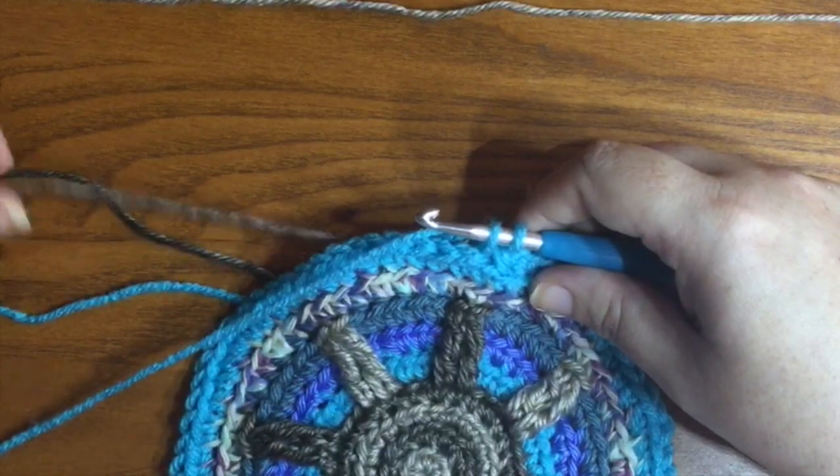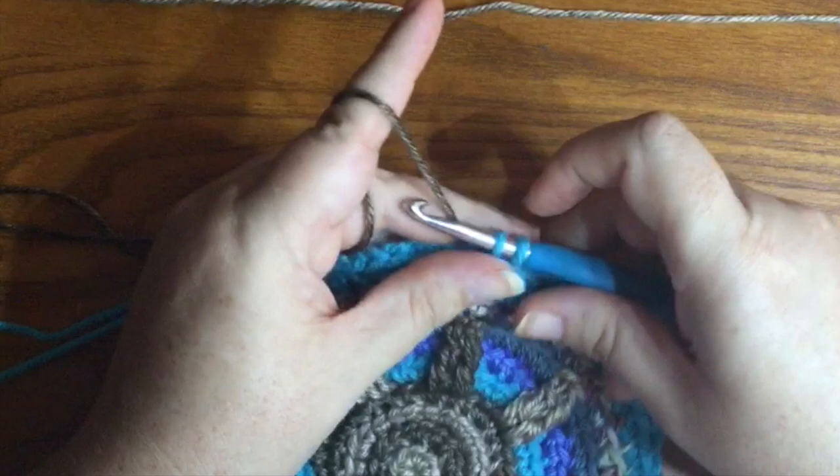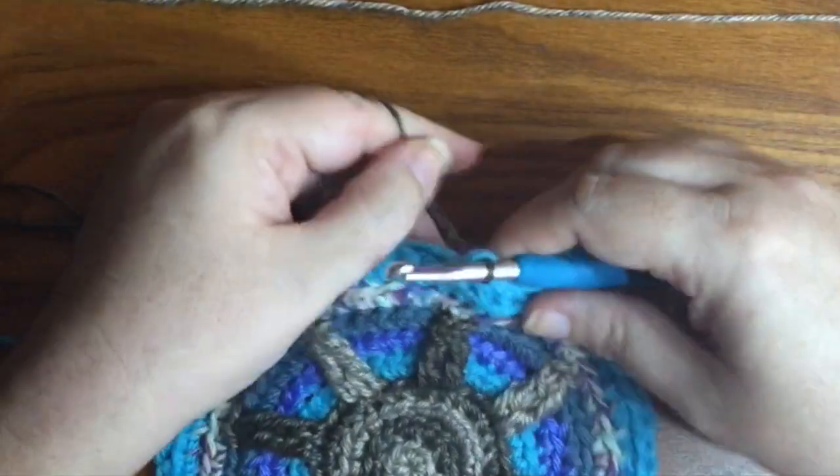I'm going to drop my blue, grab my brown, switch that to be my working yarn, and finish the stitch with the brown.